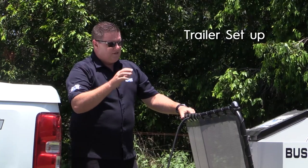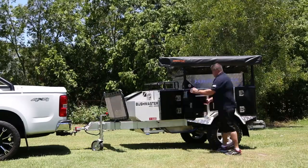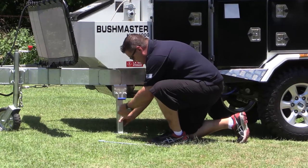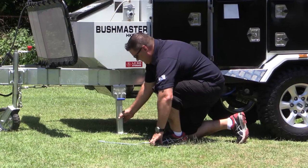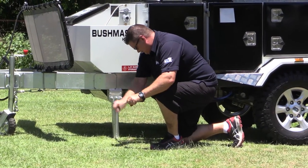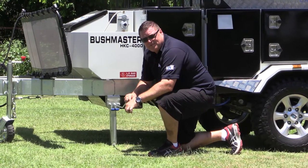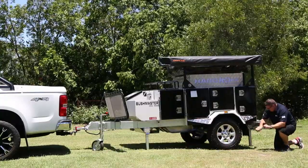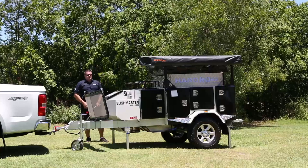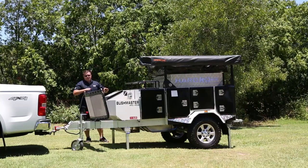Next, lower all your stabiliser legs and level up your camper trailer. Grab your leg winder — very simple process. Drop your leg, make sure it's locked in, and adjust your trailer so it's nice and level. As you can see, we've got a fairly uneven site here, so you just adjust all your legs so your camper's nice and level.